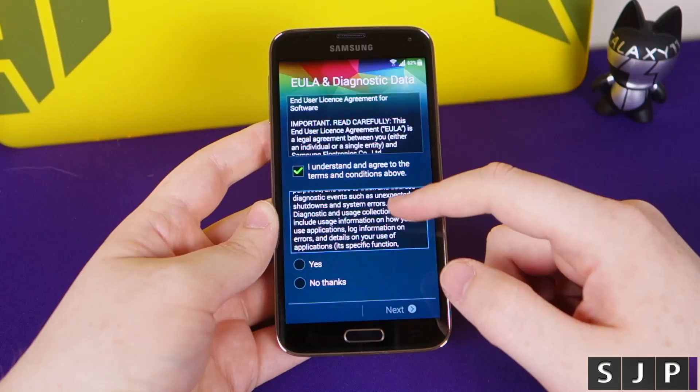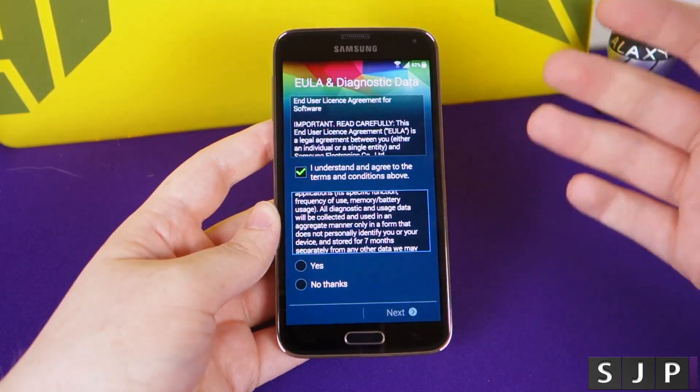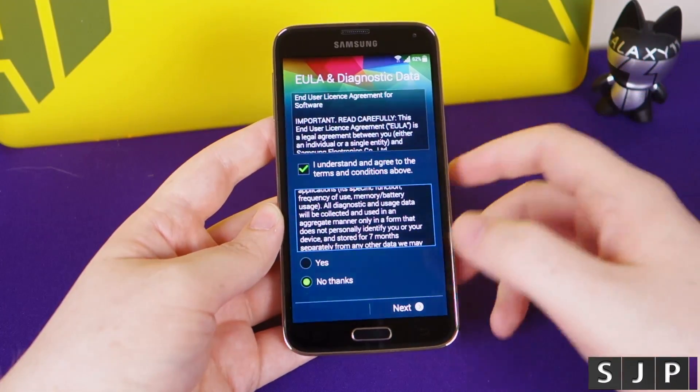At this point, it's asking whether it's okay for Samsung to take some of your data - not personal data, just usage data. I say no. No offence to Samsung, but I don't really trust them with regards to any stuff like that.